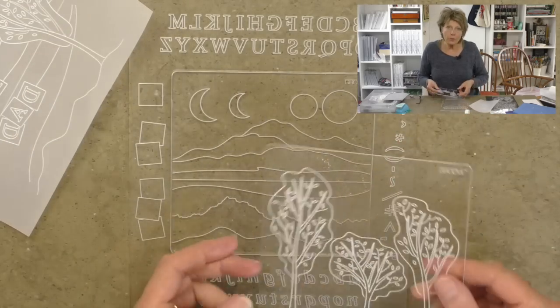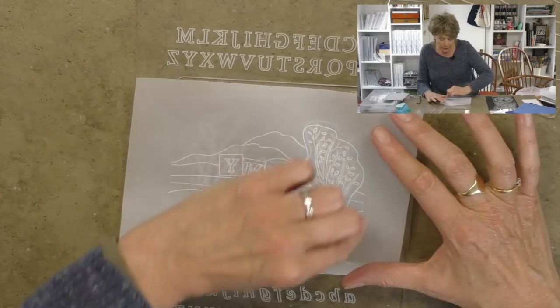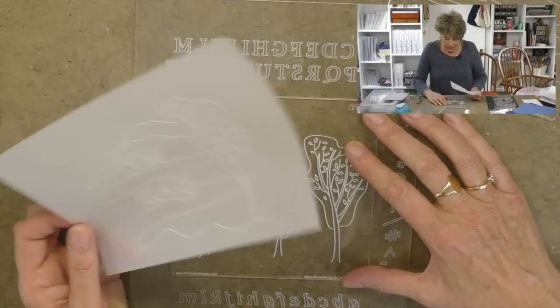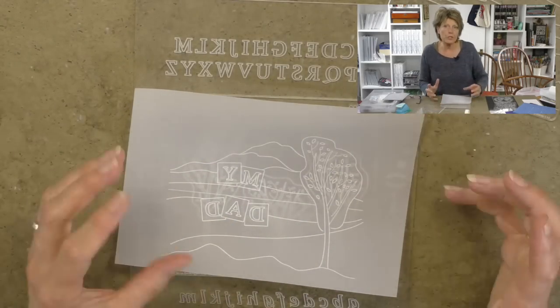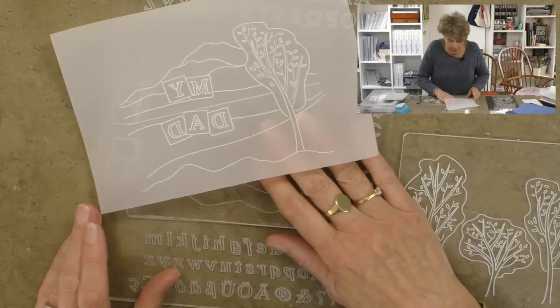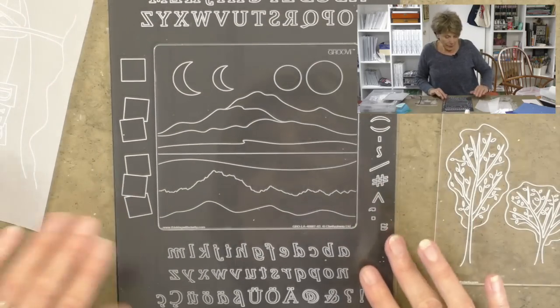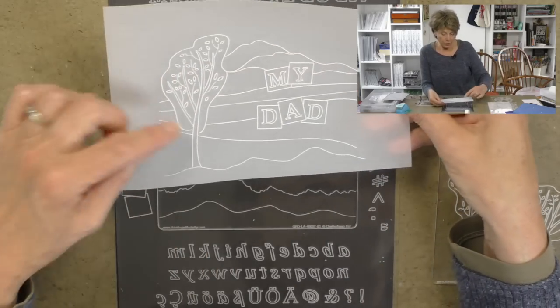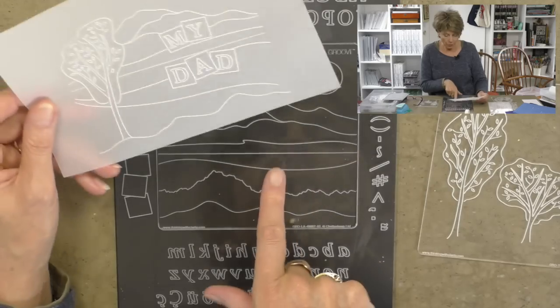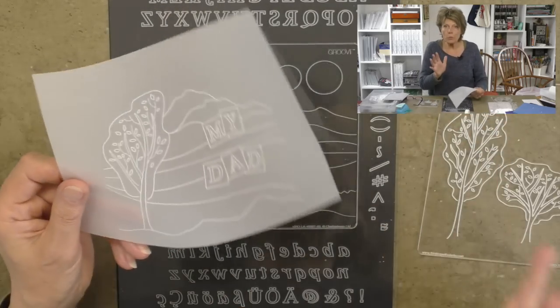Last week I introduced the starter kit and showed you basically how the groovy plate mate works in conjunction with the two plates — how you can pop the trees in, overlay your parchment, engrave and emboss your line art into the parchment, get a beautiful crisp sharp image, and then replace that plate with a new one to add other things to the background. I did the tree from the first plate, the hills from the second, and put my dad in from the letterbox kit.